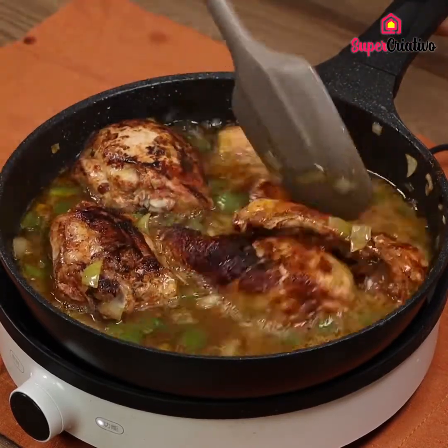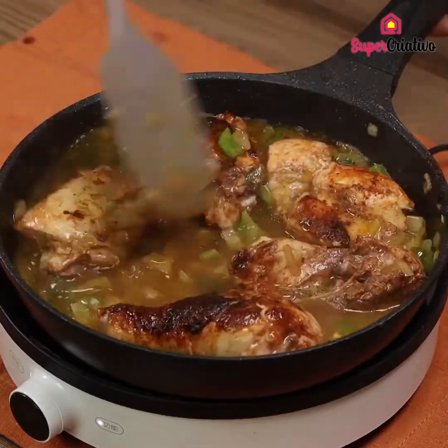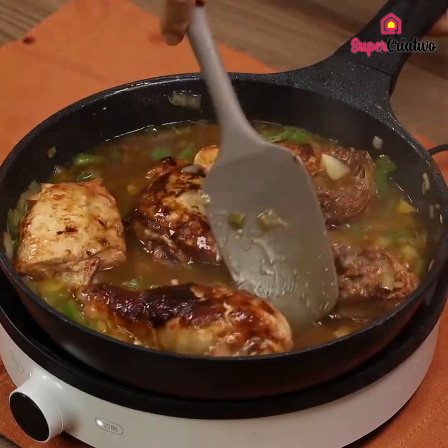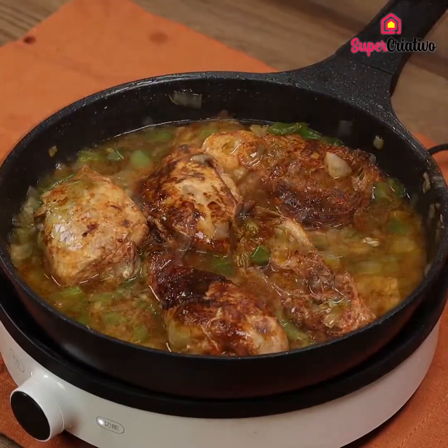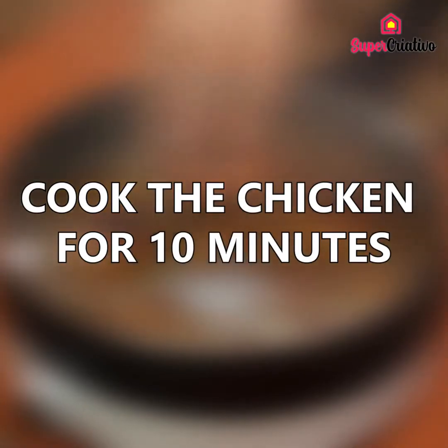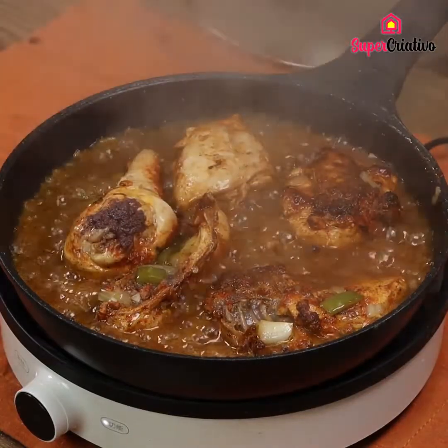Mix all the ingredients together. Cover the pan with a lid and cook the chicken for 10 minutes. And it is ready.